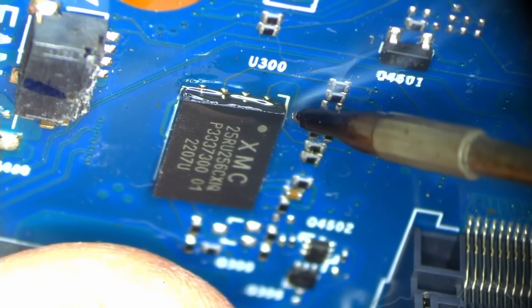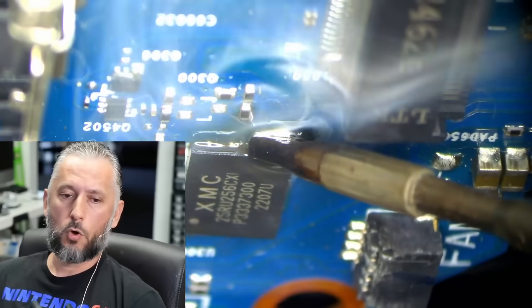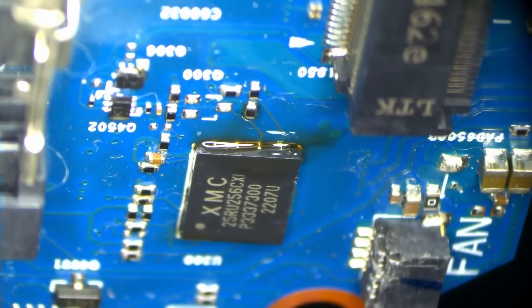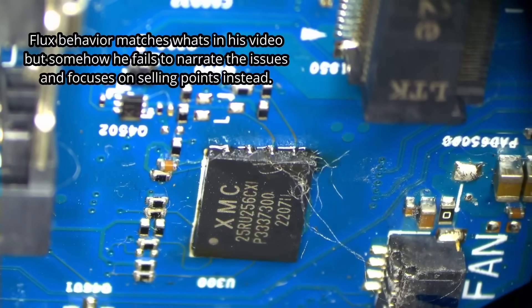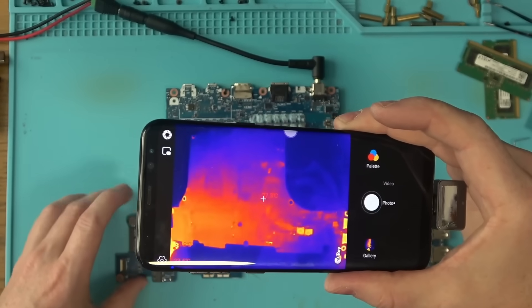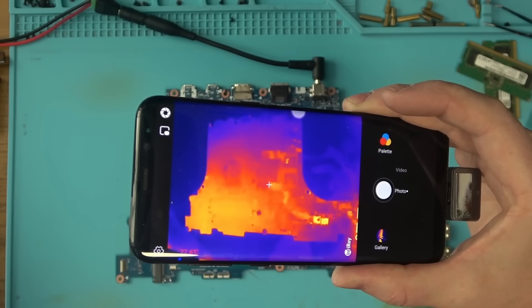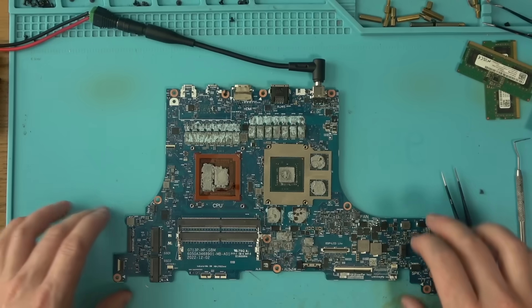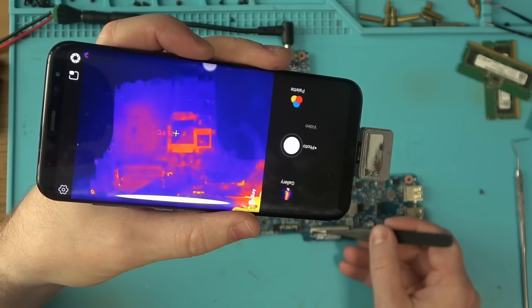I'm going to use some Northridge Fix flux to reattach those pads, and as you can see it smokes less — the flux is getting dark, smokes like crazy, and basically it's nothing like it was advertised. With the power adapter plugged in, the board does not power by itself, so we need to figure out where the power button is. Normally, shorting two nearby pins on the keyboard connector does the trick, so let's see if that works.